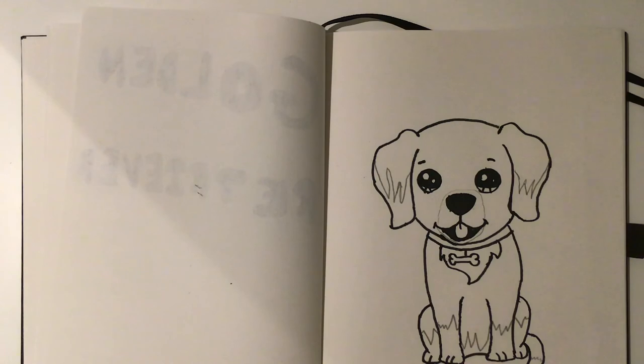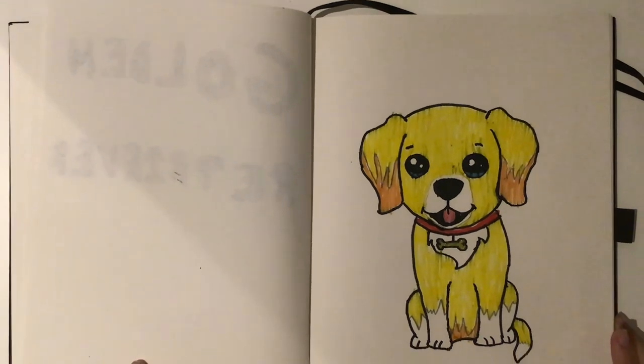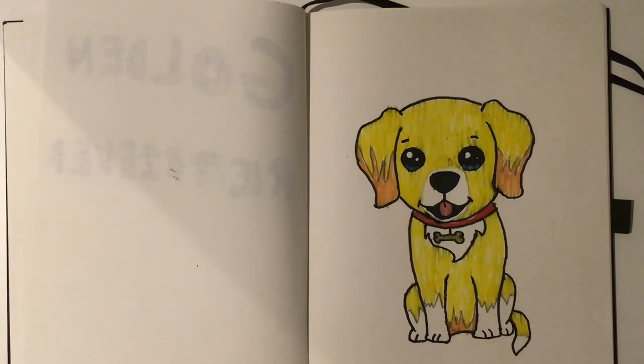There we go. So that's it for the coloring process and then we're just going to be coloring it in. This is the finished result — it's not as good as I imagined, but it's okay. If you like this, please like and subscribe.